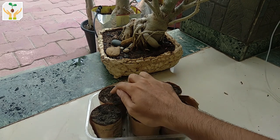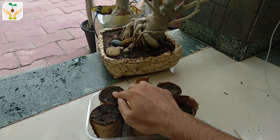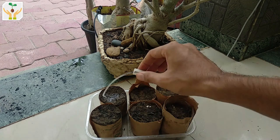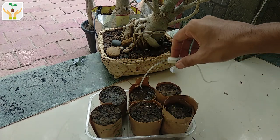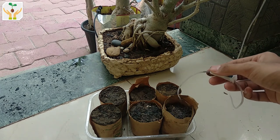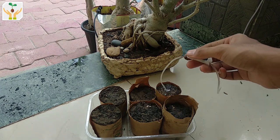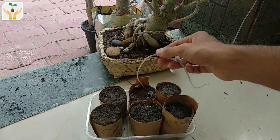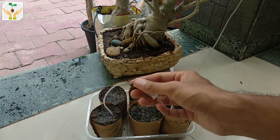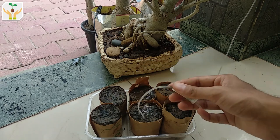When watering for the first time from the top, do not put a lot of pressure — just a gentle tap. I'm using this arrangement so that the water does not flow very fast; it will basically drip down slowly. This makes sure there is no erosion from water flow and the seeds do not move. You can also water it from the bottom.